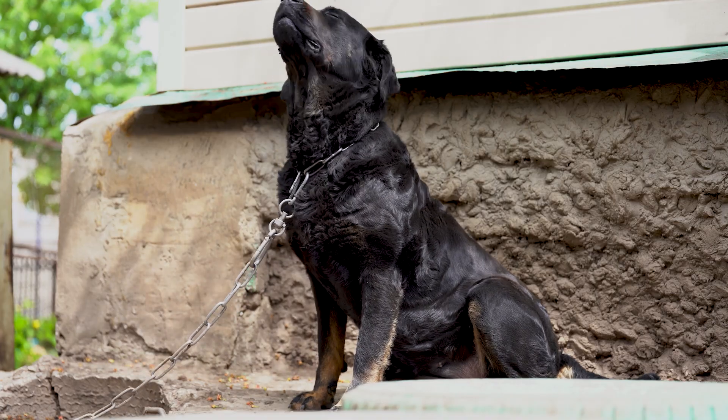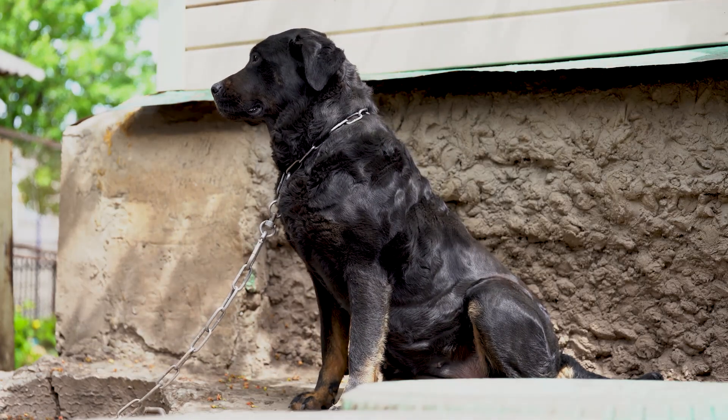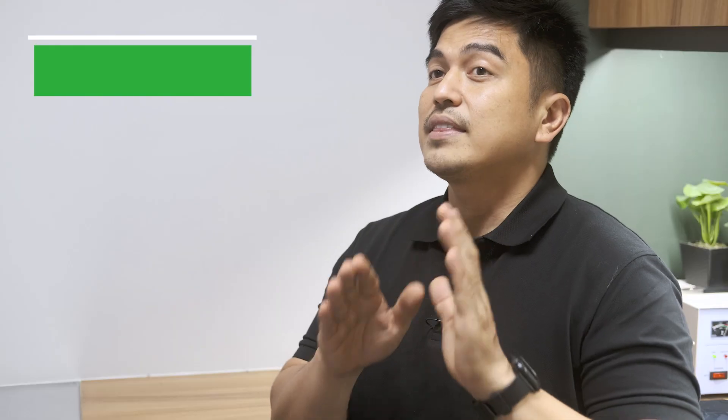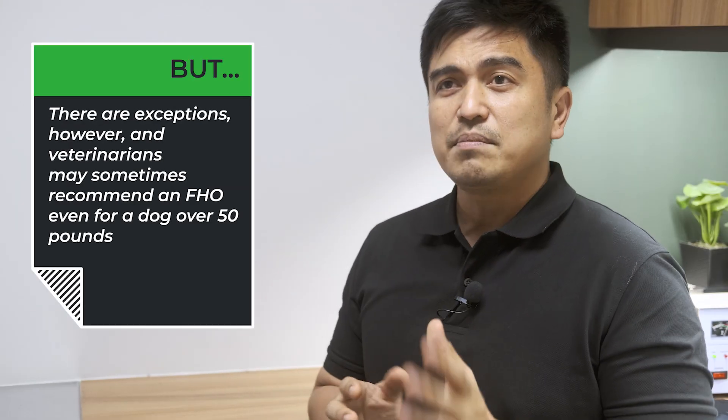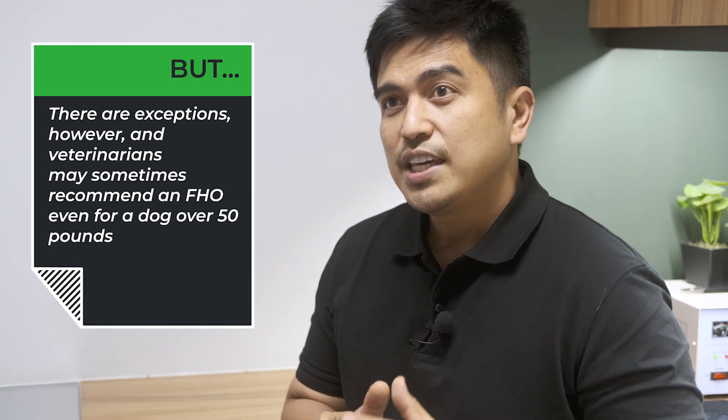However, FHO may be less effective in large breed dogs because they are heavier and the pressure on that false joint will be greater. But there are exceptions — veterinarians may sometimes recommend FHO even for a dog over 50 pounds, depending on the specifics of the case.